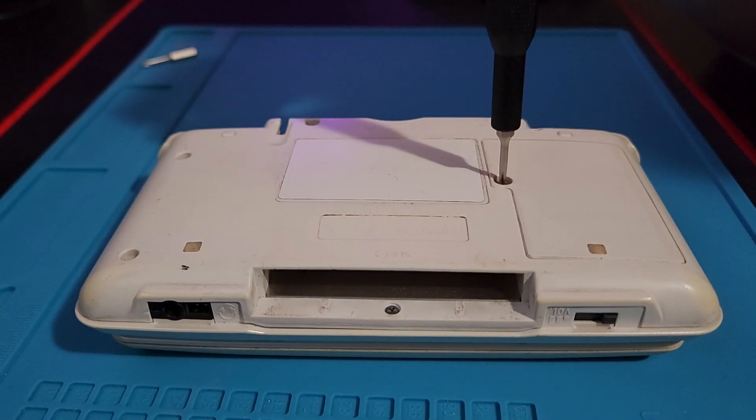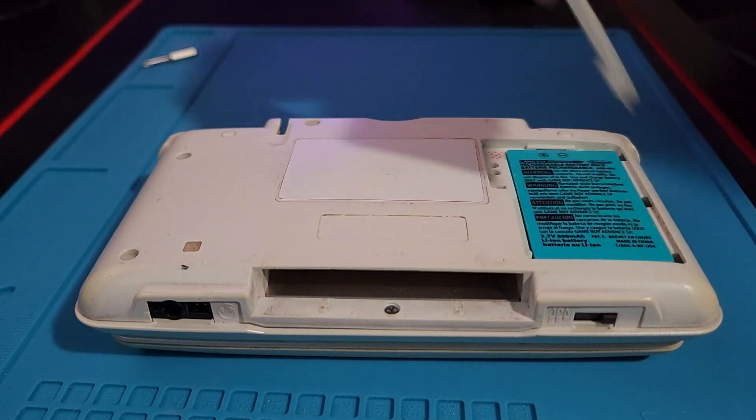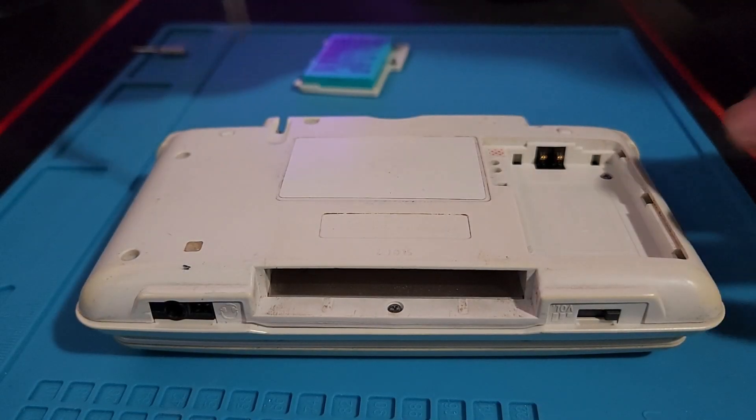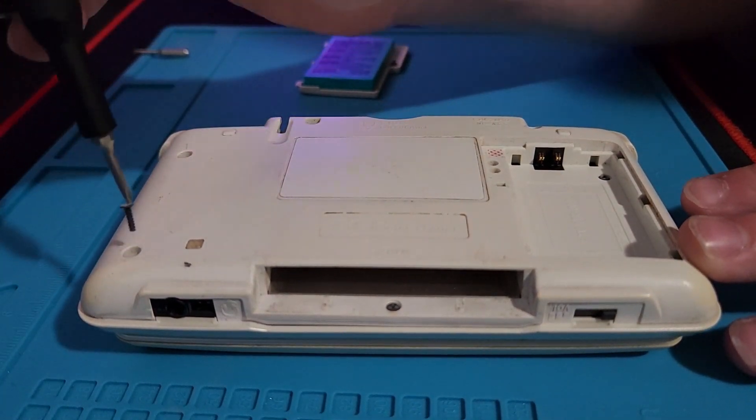First, remove the door to the battery compartment with your Phillips head bit, then take out the battery. Next, remove the seven tri-wing screws around the shell with your Y bit, then take off the back of the shell.